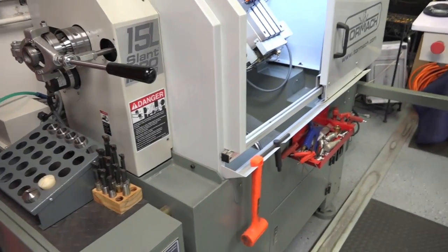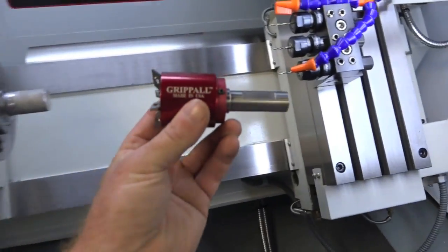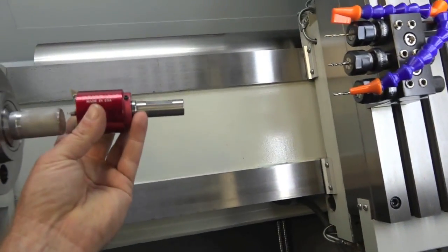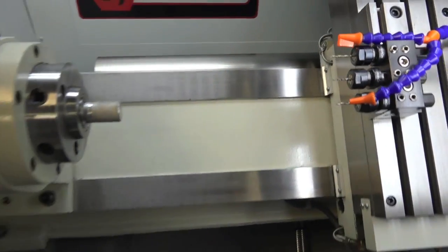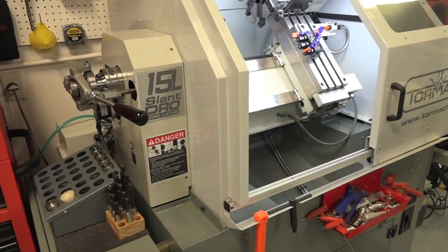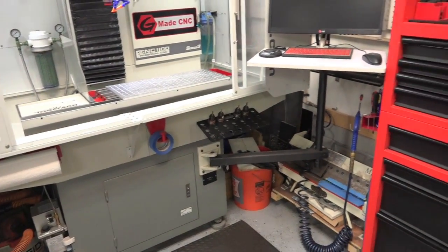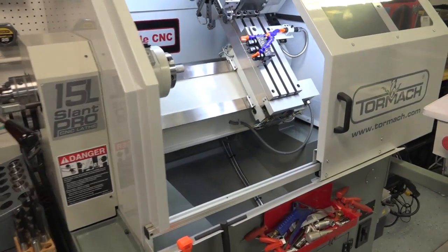So that's just a quick update. Got a few things coming up in the next week or so — we'll be doing a whole video on the bar puller: installing it, hooking it up, programming, and so on. We also have a coolant upgrade for the Tormach mill, another video on that coming up. Stay tuned, and please comment below if you have any questions or email me. Thanks guys, take care!